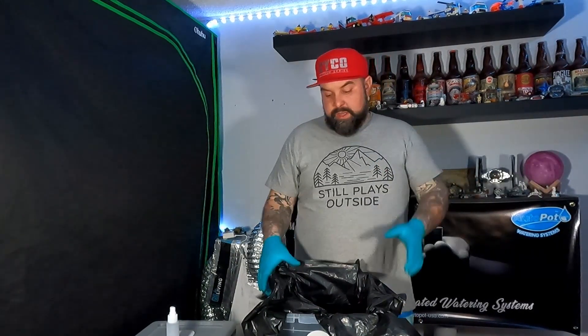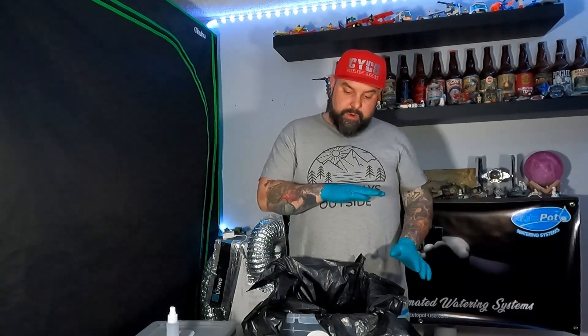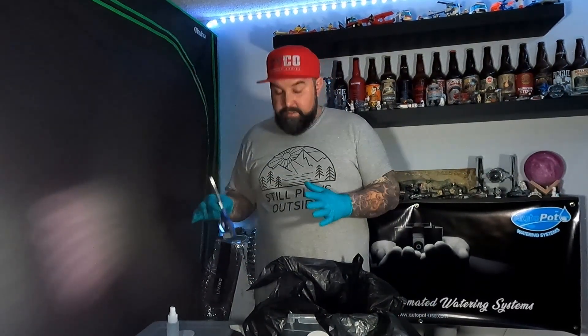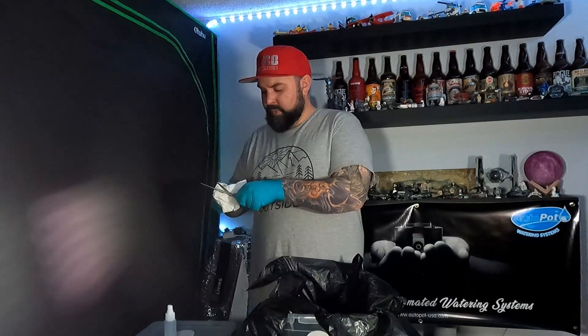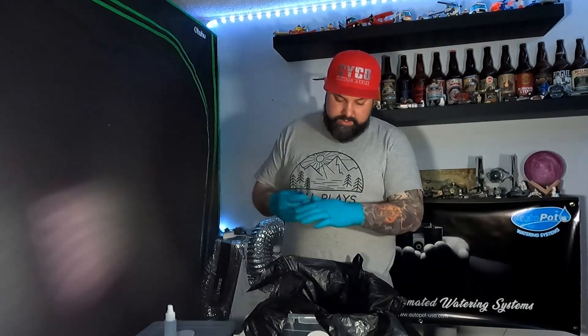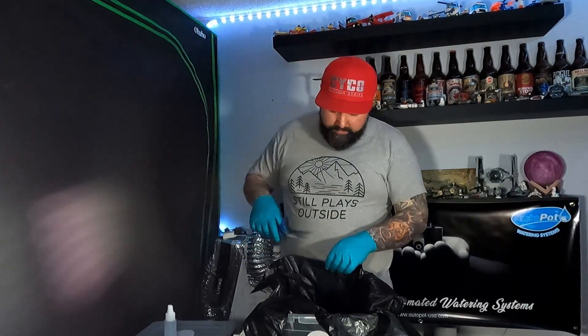There you have it. Next step is just to cut down the liner. You want to make sure that you get just below the filter, allowing for fresh air exchange in there. Make sure that everything is cleaned with ISO and sterilized. I already wiped these down before, so we'll go ahead and just trim this bag down to the proper level.